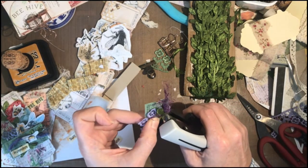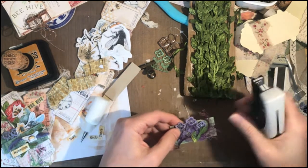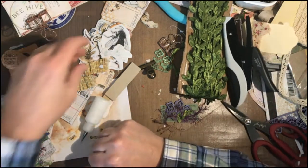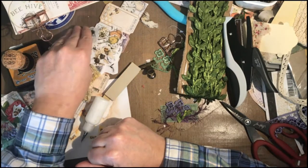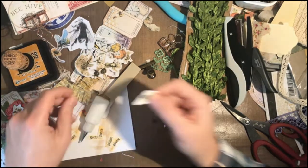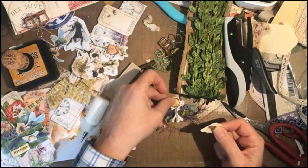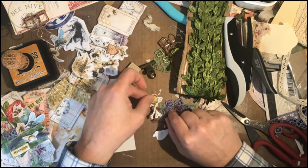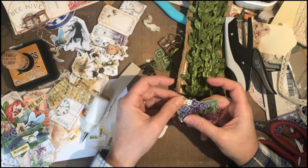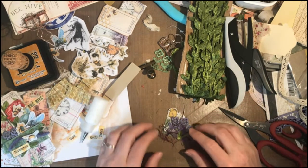I need to go kind of diagonally to catch all that stuff. It's kind of fluffy, and maybe I need a little bumblebutt bee. Here's one of these bees — it's a cute little beehive. I can stick that behind so it's just sticking up like it's in the flower garden. I kind of like that.